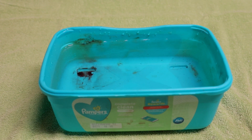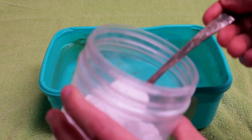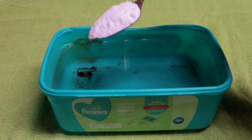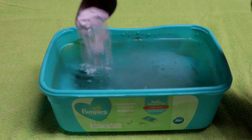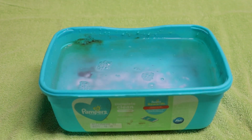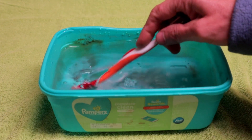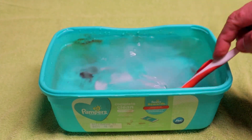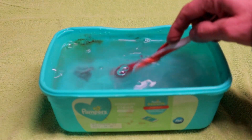Fill your container about three quarters with water. After that, you're going to want to add some baking soda — this is going to make the electricity flow. The general rule is about one tablespoon per gallon of water. After you do that, mix up the baking soda so there are no clumps. The better you mix it up, the better the electricity is going to flow.